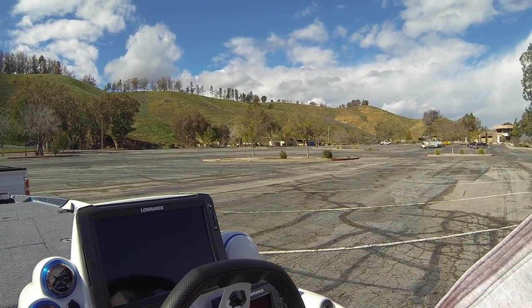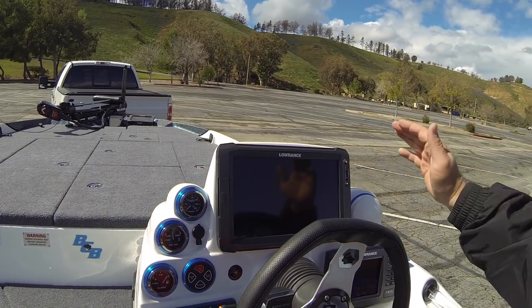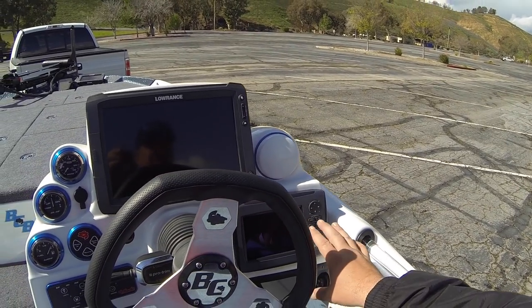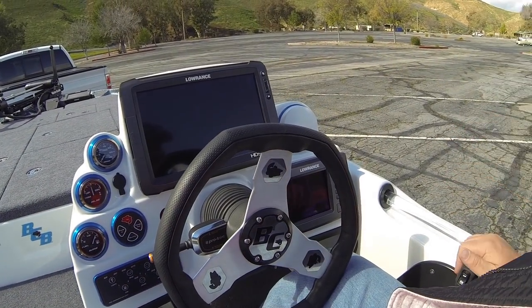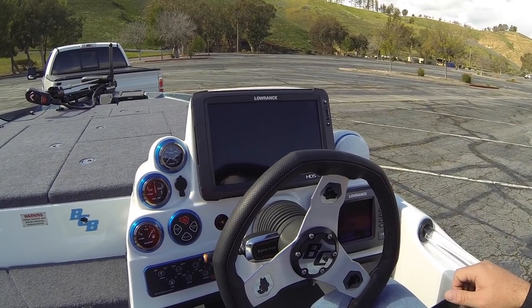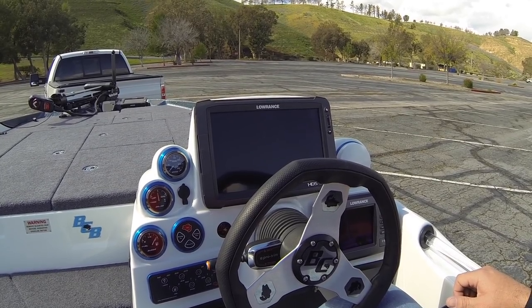Now getting over to the cockpit side — I'm a big guy, 6'2", and you can sit down on these boats and there's just so much room Bass Cat makes. It's just a really clean layout. My favorite unit is the Lowrance HDS-12 Gen 2 Touch, and I have an HDS-7 down here that I use more for instruments and the 12 for mapping. Just a really clean, clean layout for a boat. Let's go back and I'm going to show you the horsepower — the real ponies on this boat.